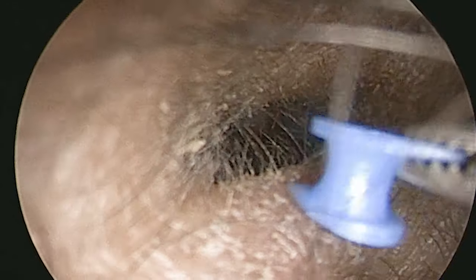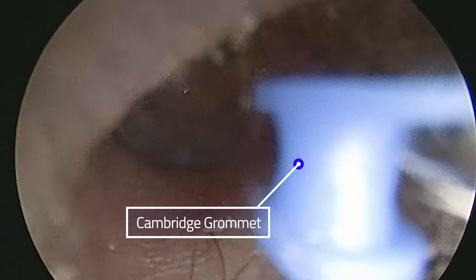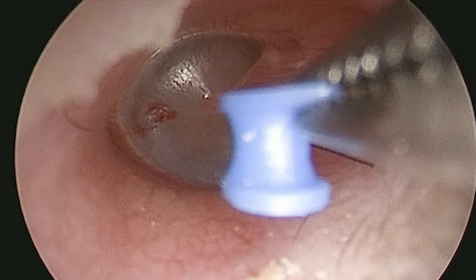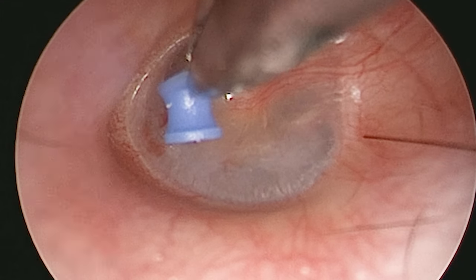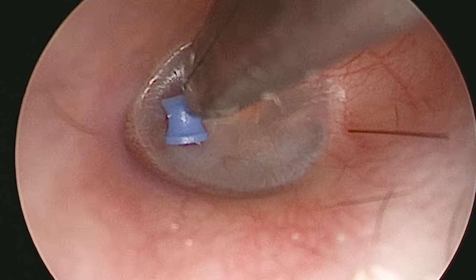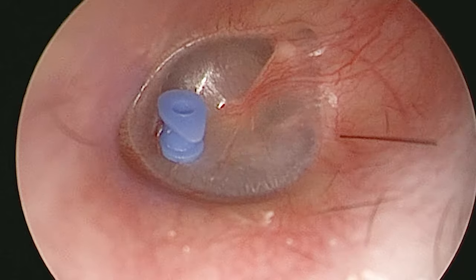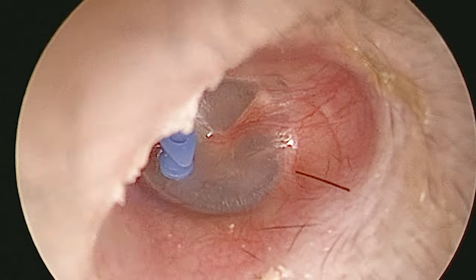The blue object coming to view now is the Cambridge grommet, which I prefer to use over a Shah's grommet because it's easy to hold with the forceps. Shah grommets seem to ping everywhere in the operating room because the nurses find it too hard to mount them properly. I put the toe of the grommet in the little hole I've made, and point it slightly down to make it easier for me to slide in with the straight needle. And that's coming into view now.